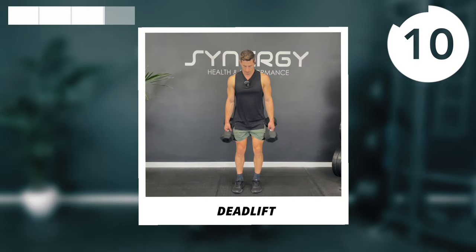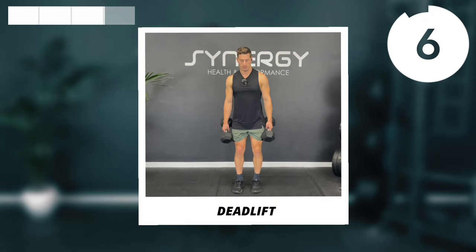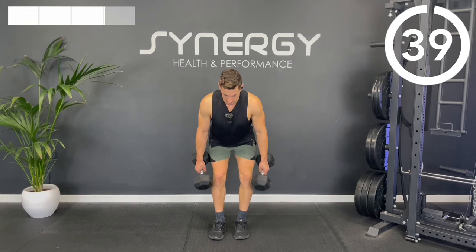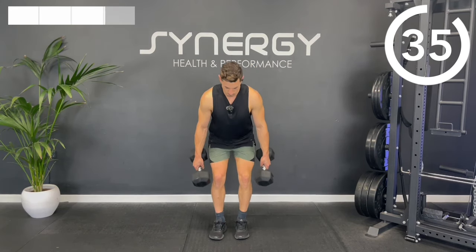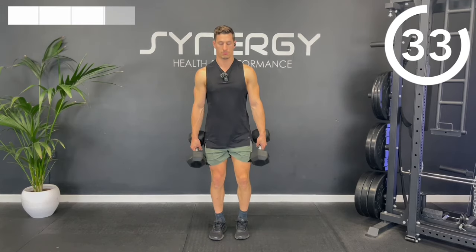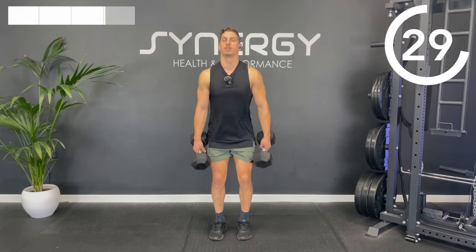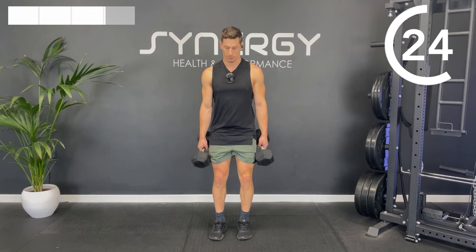The first exercise is a dumbbell deadlift — feet quite narrow, maybe hip width apart or slightly closer. Push the hips back. When the dumbbells come about level with the knees, you're going to bend the knees, press through, back to the top. It is a hip hinge, but there's still a knee bend towards the bottom half of the movement. Try not to round your lower back.